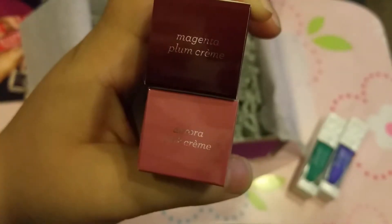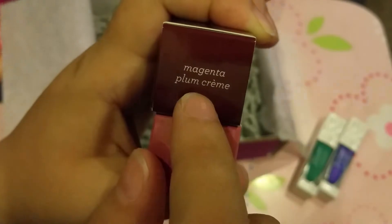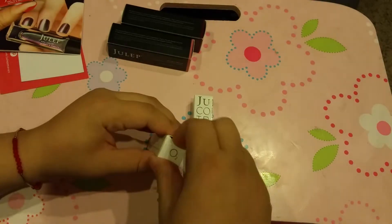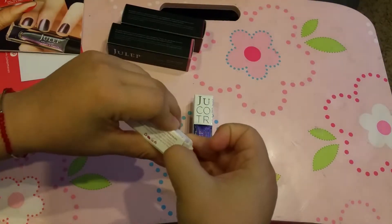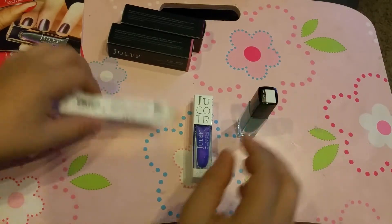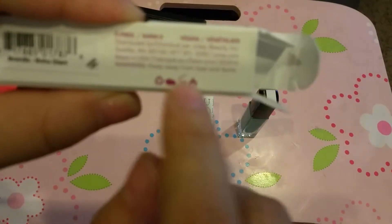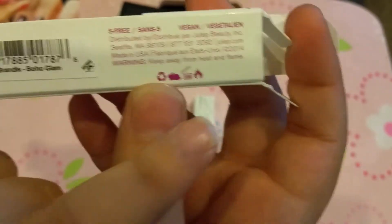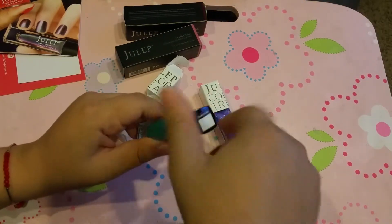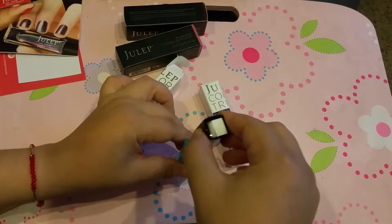Let me see — we have Aurora Pink Cream and Magenta Plum Cream. The nail polishes always come in these little boxes. Have you guys noticed that all your cosmetics and makeup have this little figure that looks like a little container with a number? This one is only good for 30 months, and this one is only good for 12 months. You really should check your makeup to see when it's no longer good.